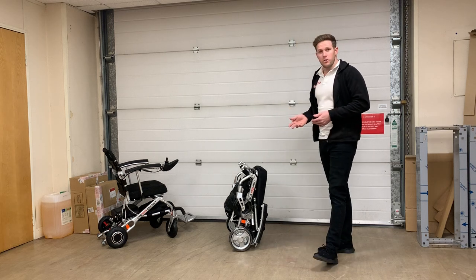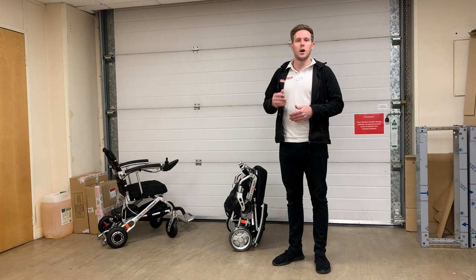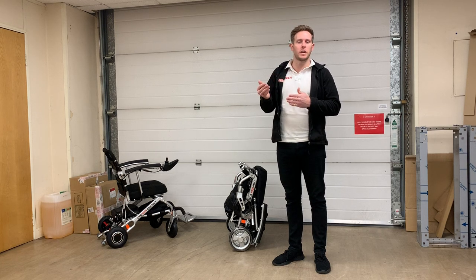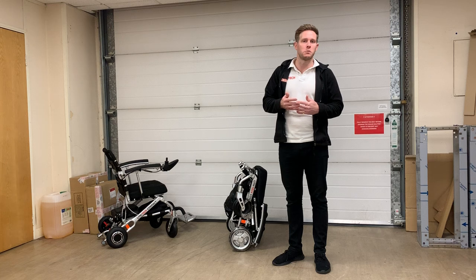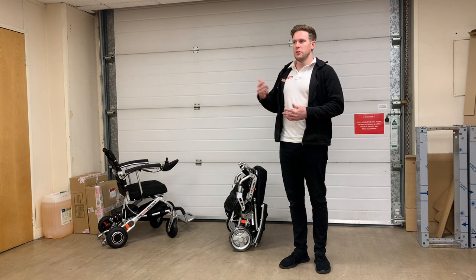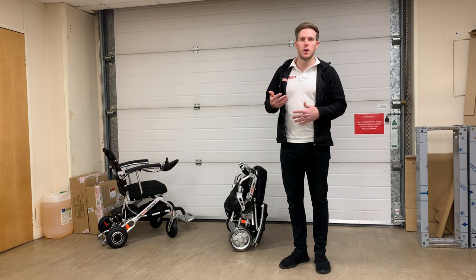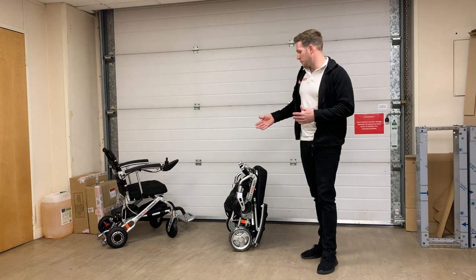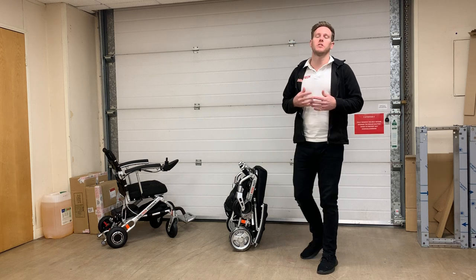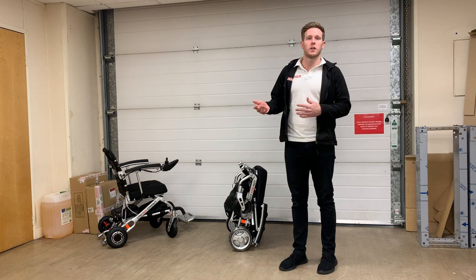It's also good on hard grass. It can still handle kerbs, but we need to find drop kerbs rather than full-length kerbs like you can with the smart chair range. Obviously with every wheelchair there's going to be some sort of a compromise — the smart chair ranges are heavier with bigger wheels, whereas the demographic buying this chair is buying it because it's so light and compact so they can simply pick it up and put it into the boot of their car.